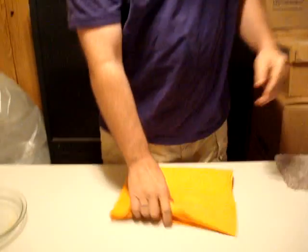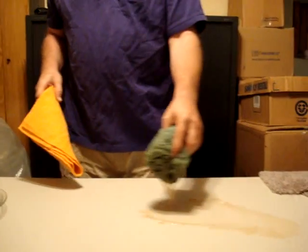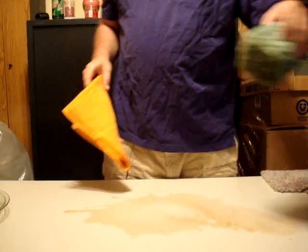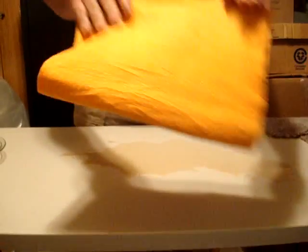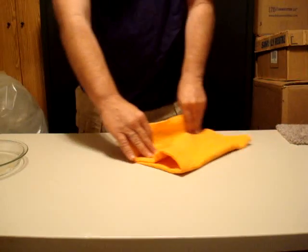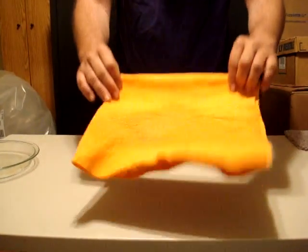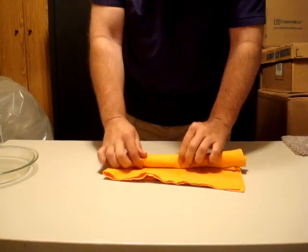This is the Jumbo, the 27 by 20. It's twice the size of the small one you see on TV. It's an all-purpose cleaner for your car, your truck, your van, your SUV, your RV — anything you don't want to leave water spots, dots, or swirl marks on. It's not a cotton, a linen, or a terry cloth. It's a pressed material.